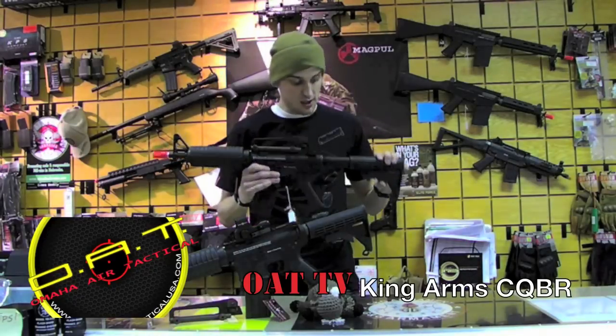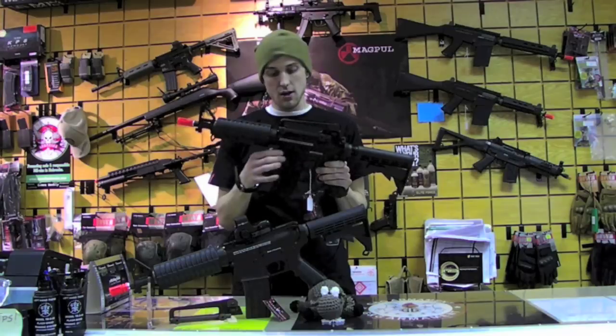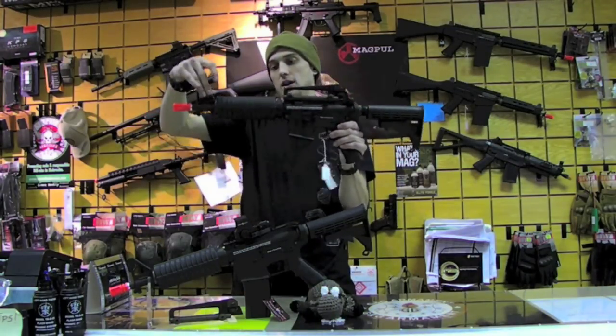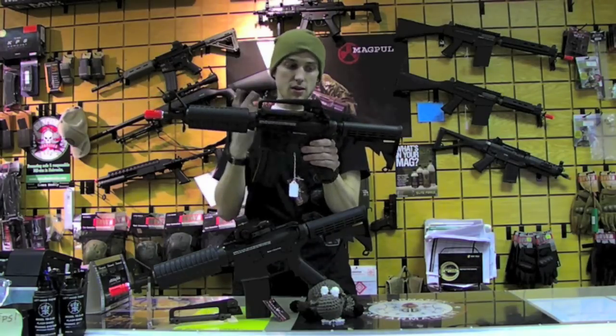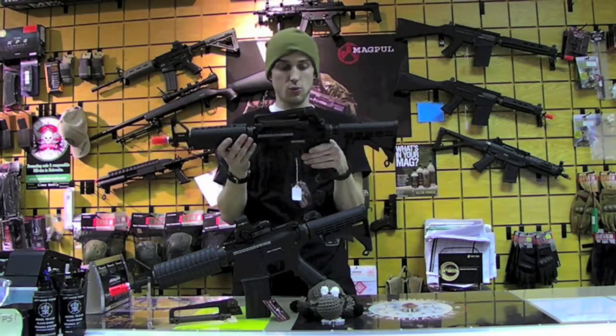It's basically going to be a CQBR by King Arms. All nylon fiber — all the body, of course, except for here, here, here, your whole barrel, mag release, trigger, and sling mounts. Other than that, everything is nylon fiber on this guy, so very lightweight.